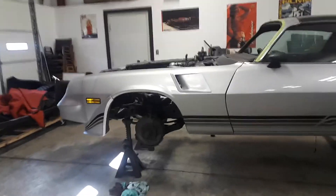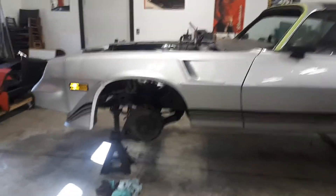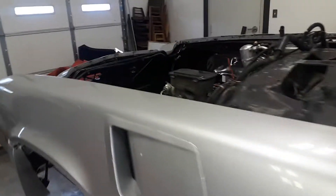Hey everybody, Brad back. It's the weekend and I'm puttering around on the Camaro and I just thought I'd share a little tip for people here.